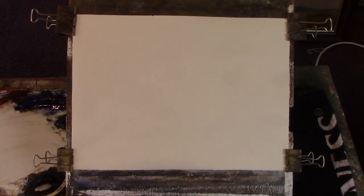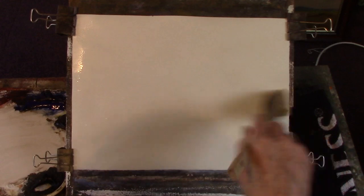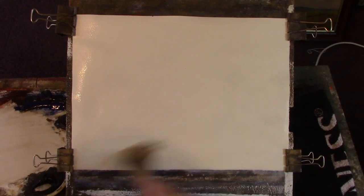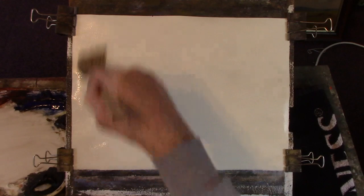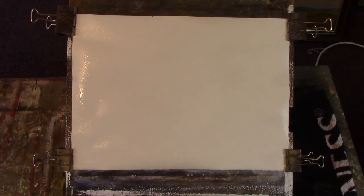I don't know what I'm going to do but I'm just going to do it. So we'll give the paper a wet. This is the Saunders Waterford 90 pound white paper. Alright, let's get a bit of sienna.